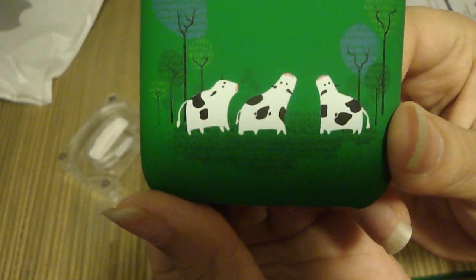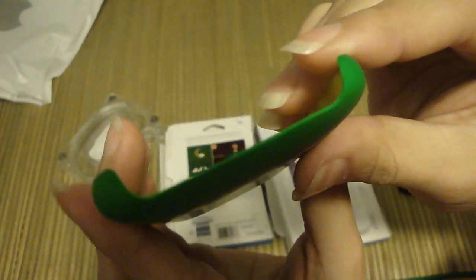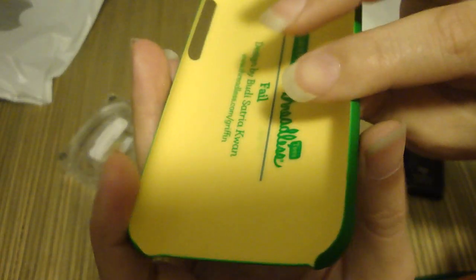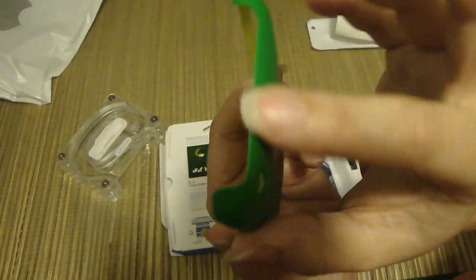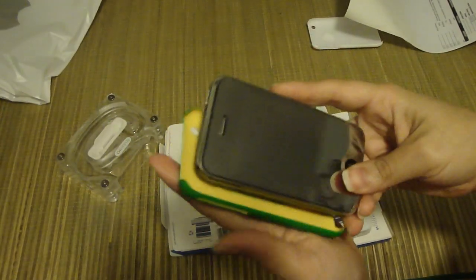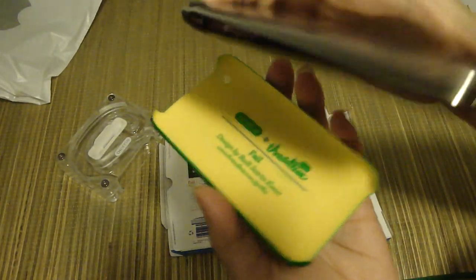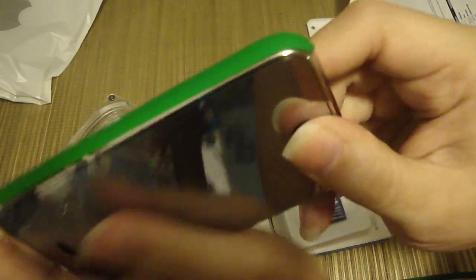You can always go to threadless.com and buy a tee to match your case. Let me make a close-up so you can see the cutouts — they're very thin but very well aligned. Although it doesn't cover the bottom of the chrome bezel on your iPhone, it's still a very nice touch. I also have my SwitchEasy Pure Reflex screen protector on my phone. Now I'll go ahead and install the iPhone into the case.